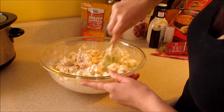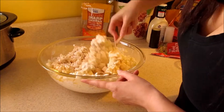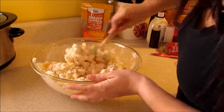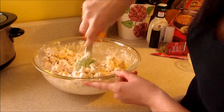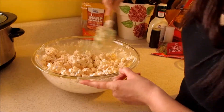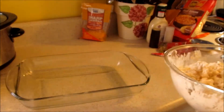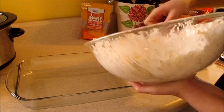Just want to make sure it's well blended — go ahead and pour the butter in there as well and mix. As you can see it is well blended. Go ahead and get your baking dish and put your mixture into it.